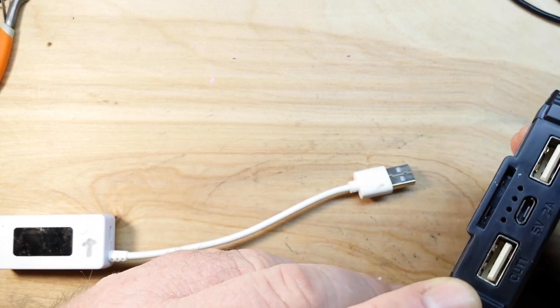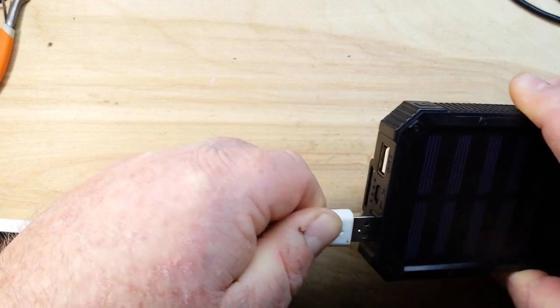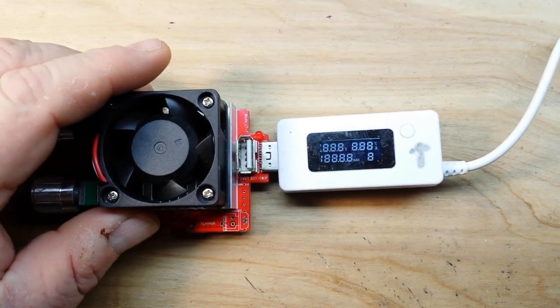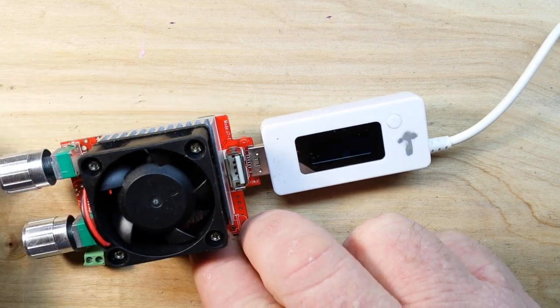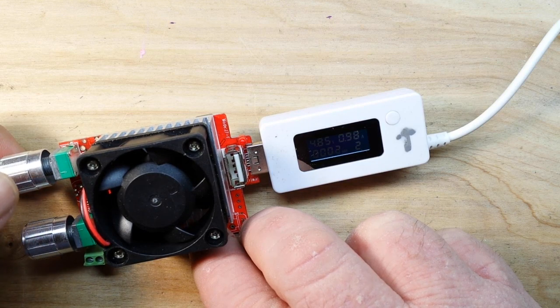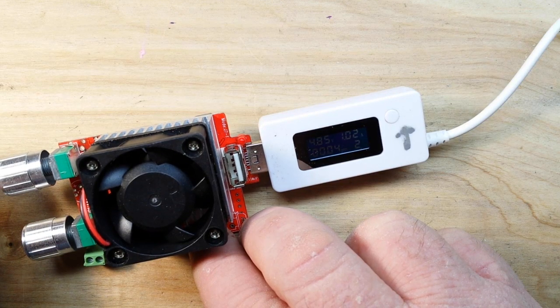So what we're going to do now is test the outputs. Output one is supposed to be good up to 1 amp. We'll plug it in here and zoom in so you guys can see, and let's ramp it up to an amp — there we go, getting pretty close — one amp, 4.8 volts. Okay.